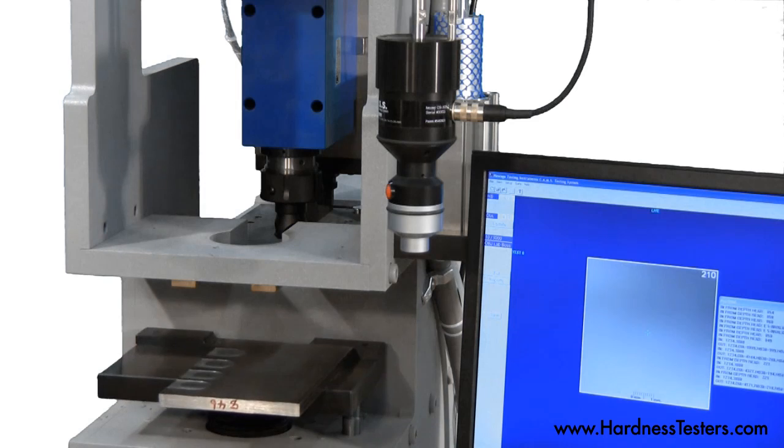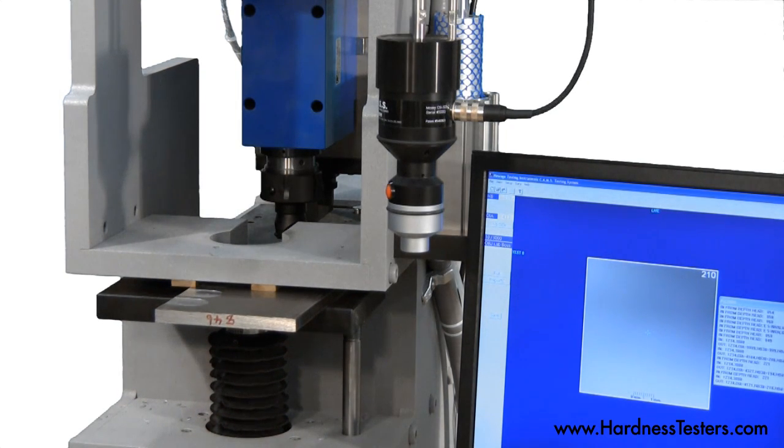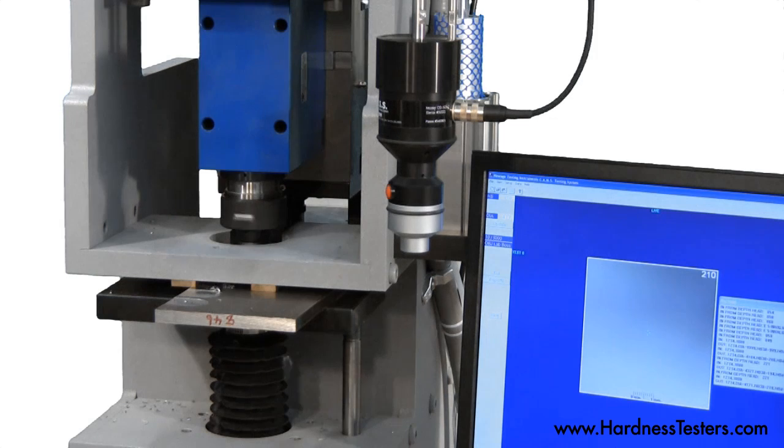Steel plates of various sizes and hardnesses are clamped hydraulically. The surface, which will have a Brinell indentation, is measured, cleaned, and prepped by an integral mill head.